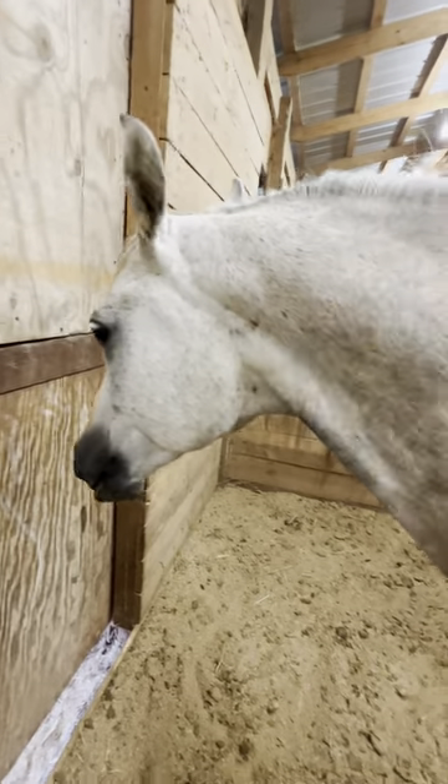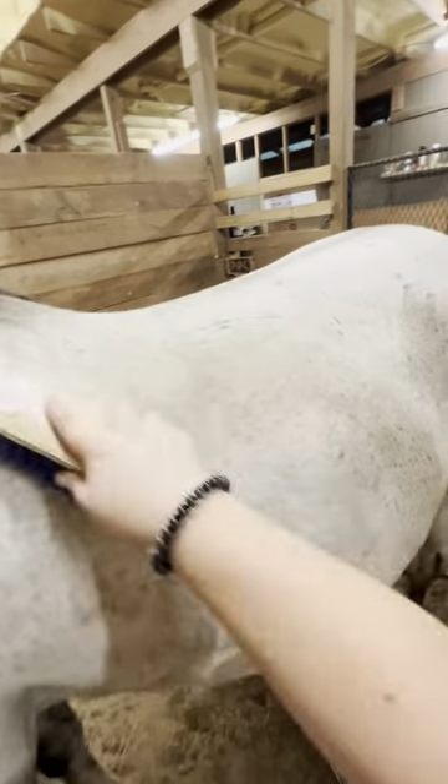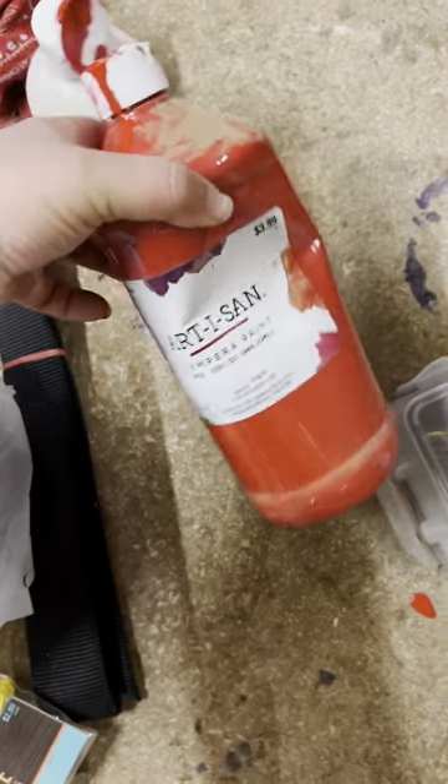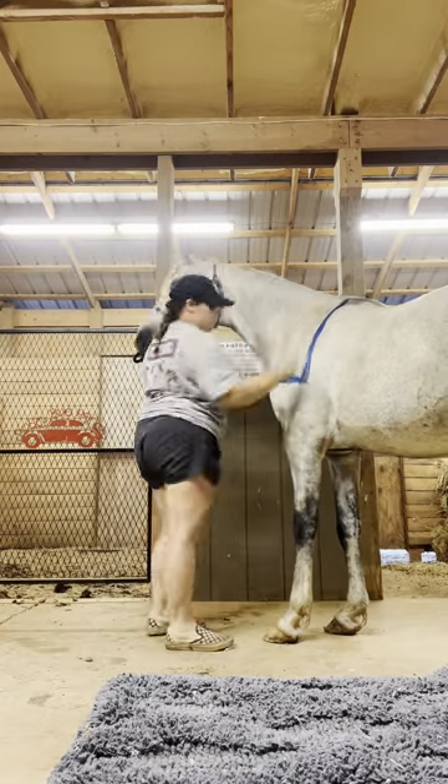First things first, if you have time to wash them, do so and make sure they're pretty dry, otherwise your paint is going to run. If you're lazy like me, just give them a really good brushing and make sure there's no dirt on them.